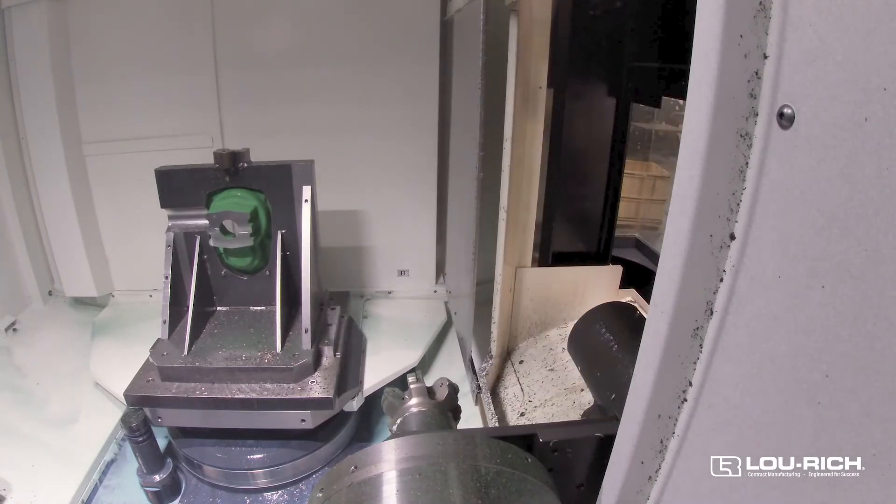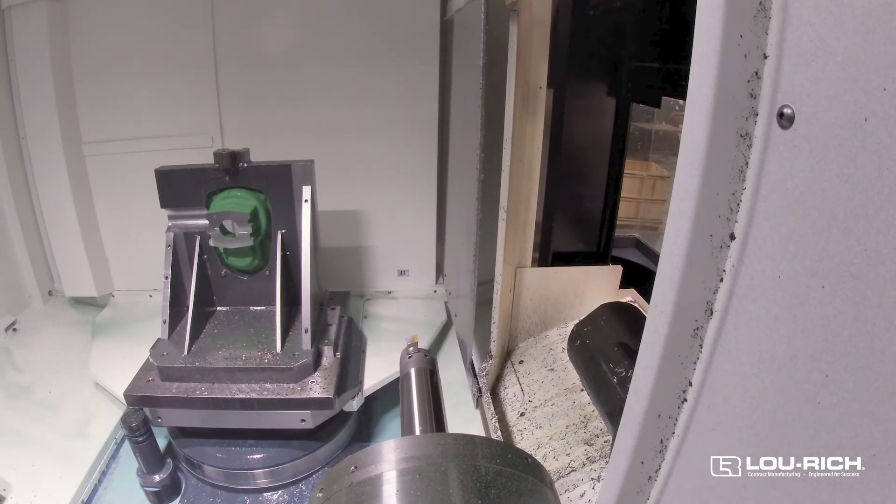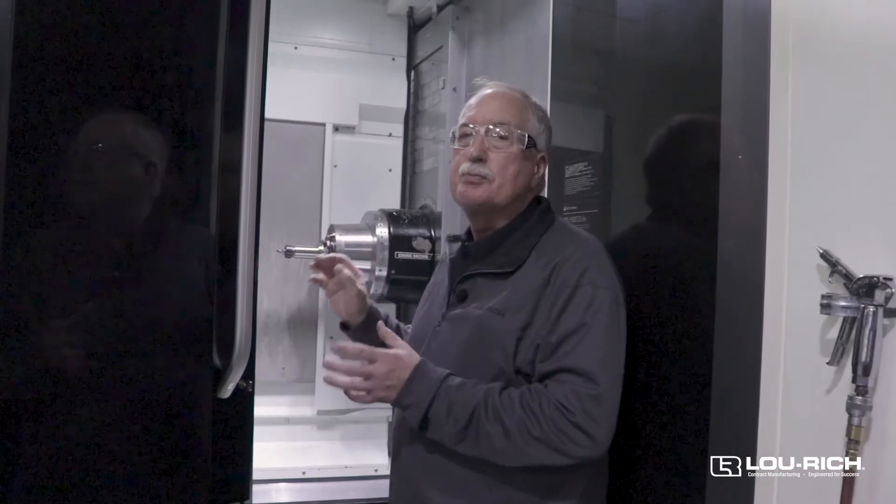The tool changer on this is very fast — if you blink you'll miss it. This machine is a very high performance machine for us.